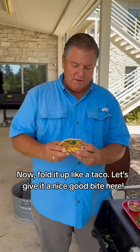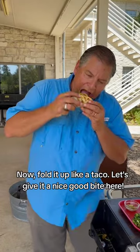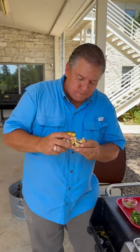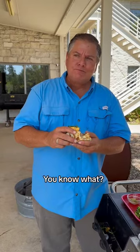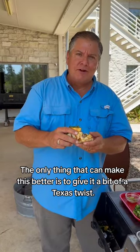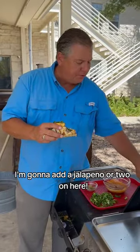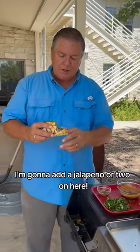Let's fold it up like a taco and give it a nice good bite. You know what? The only thing that can make this better is to give it a little bit of a Texas twist. I'm going to add another jalapeño or two on here. Let's see how it goes.